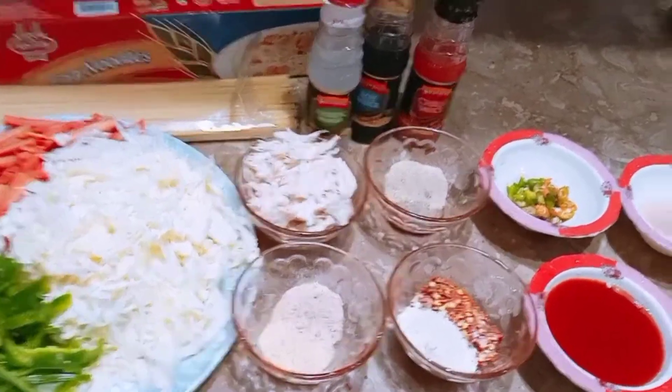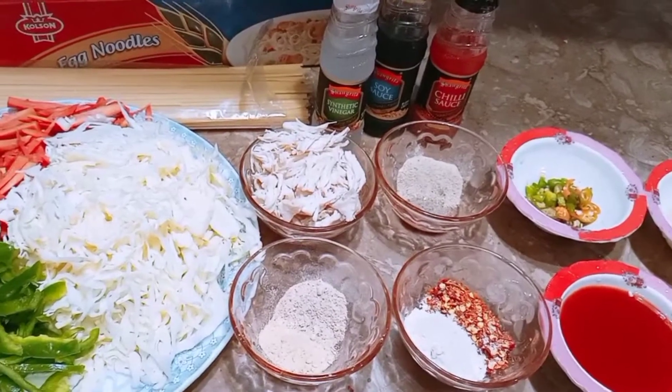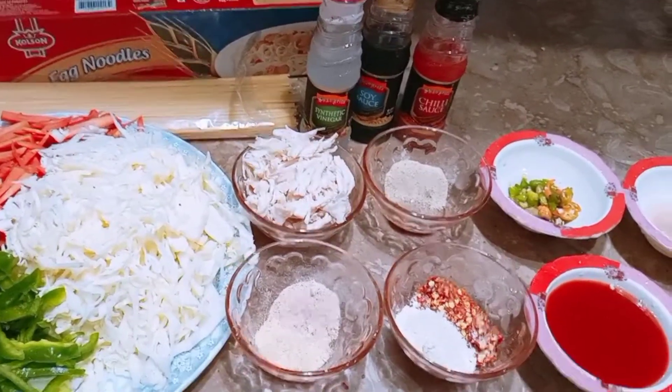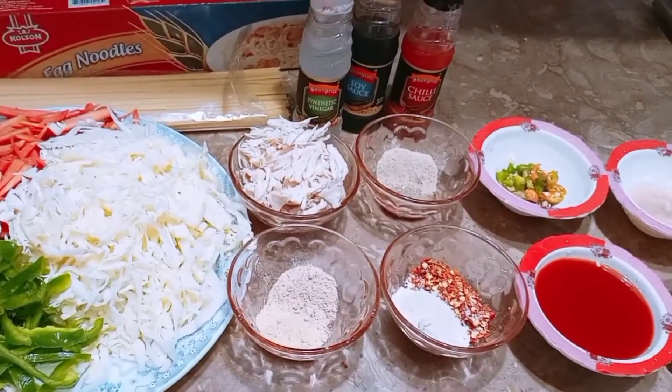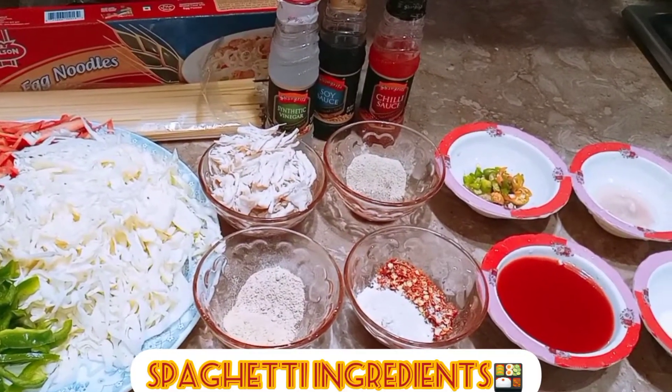Let's start the recipe with my mom's style. I hope you will be good. Today we are going to make spaghetti. You will definitely like it. My children always like it. Maybe you will also like it.